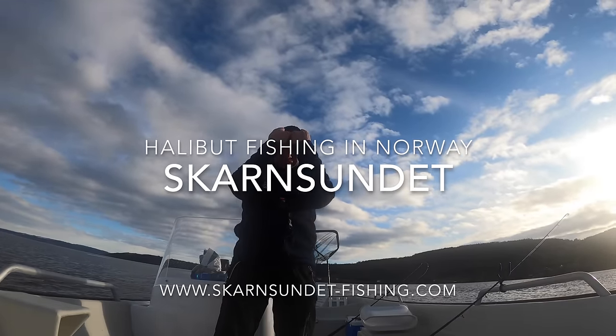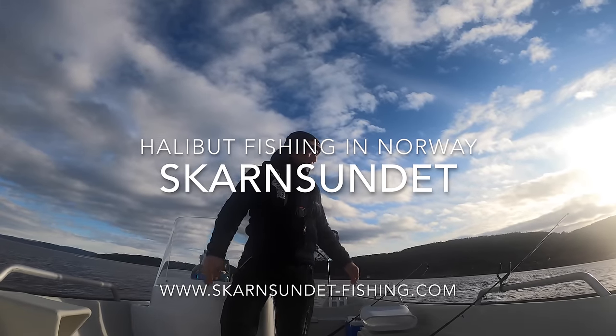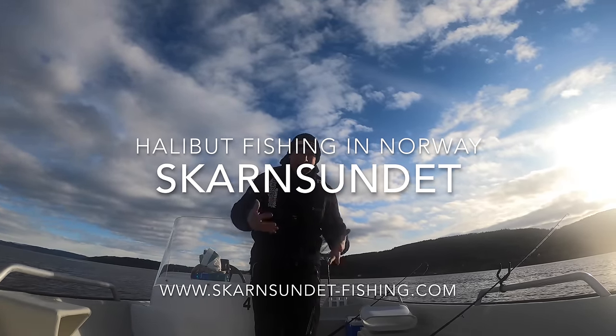Hi guys, Phil Dale from Scansund at Creoswinter here. Today we're going to try and fish for halibut.